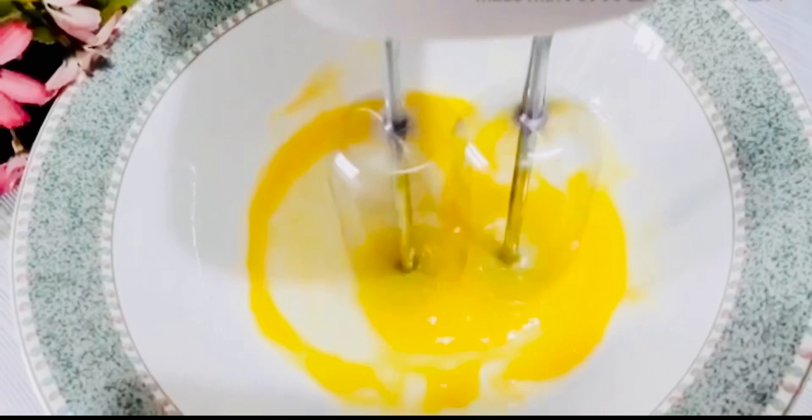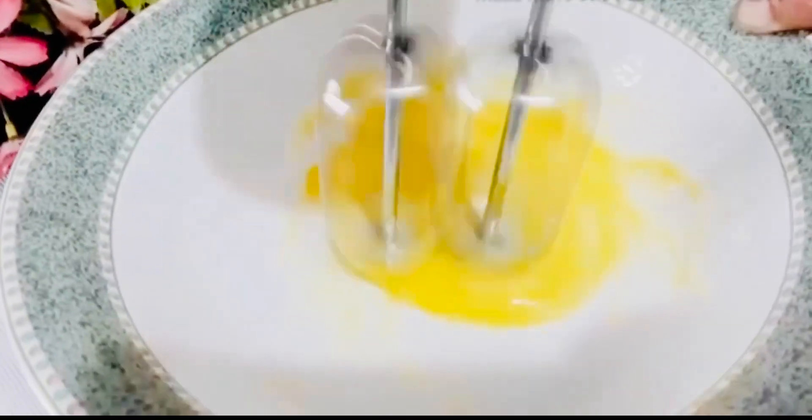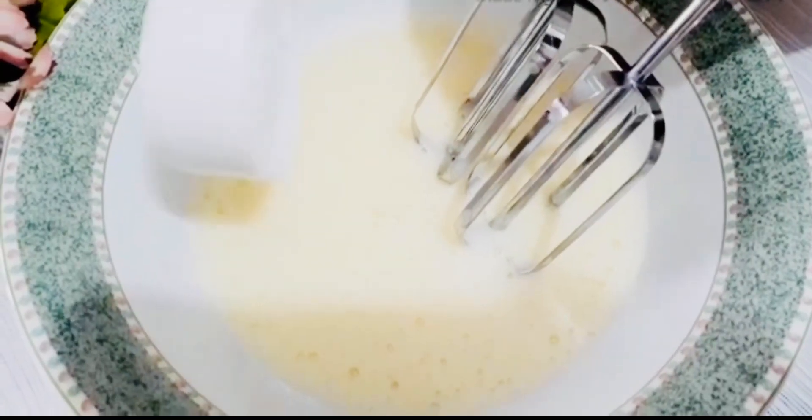I'm going to add a bit of milk, then mix the sugar in first, then mix it in.